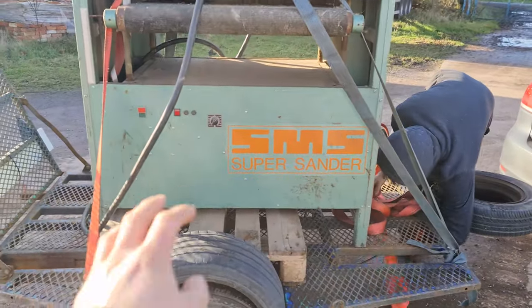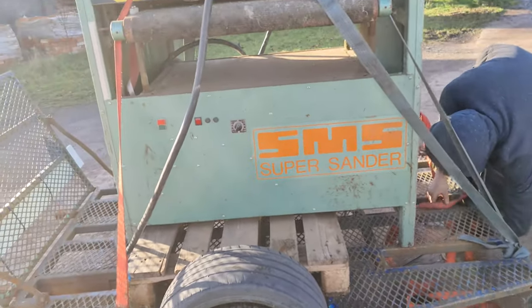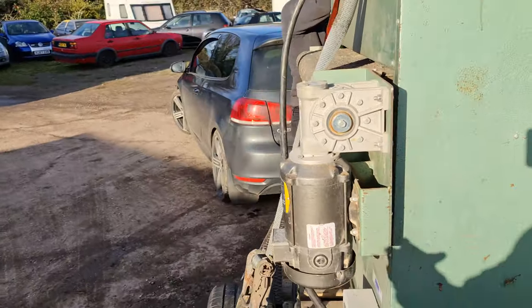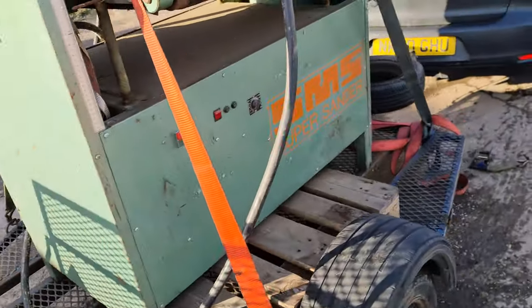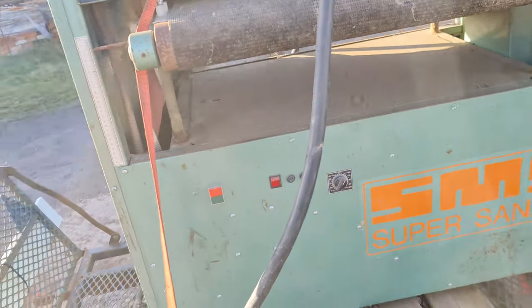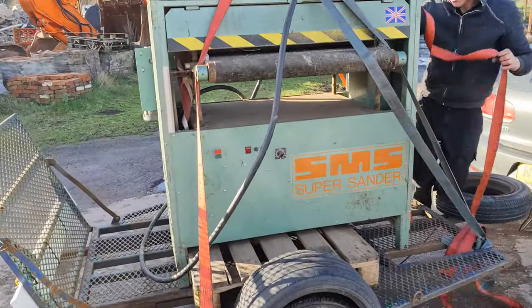All loaded up. The pallet we picked wasn't quite high enough but it's not the end of the world — it sits in the box section. Sam is just strapping it. I've got some cable ties to secure the big three-phase cable that's coming out. There's a junction box tucked away inside, so we don't want that flinging off. We'll get this sorted, pump the tires up on the trailer, and head off to pick up the bandsaw.